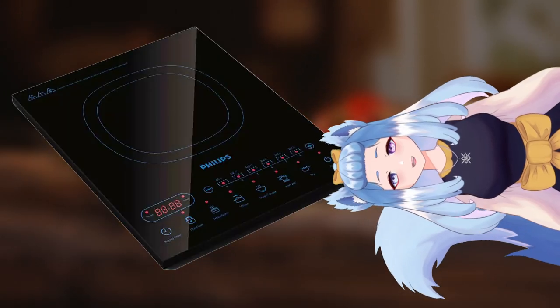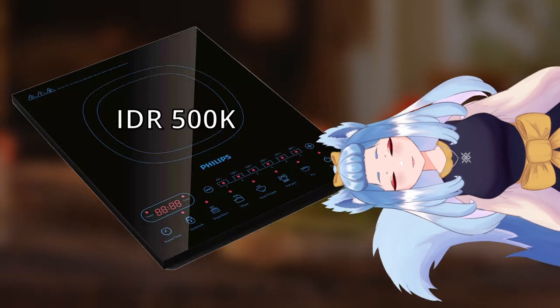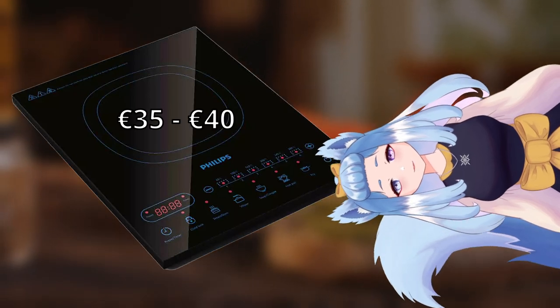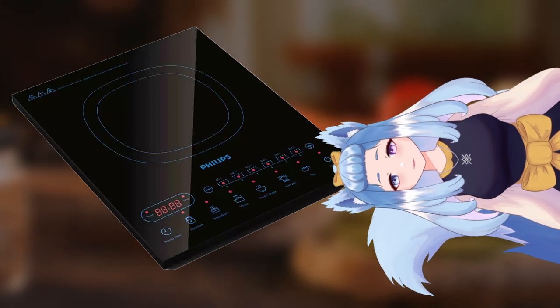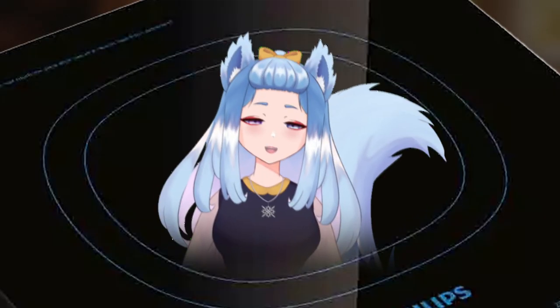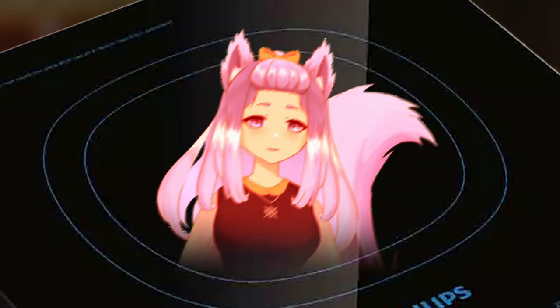And this is the latest one: induction cooker. This one is sold for 500,000, or about 35 to 40 euros. This one is the safest of them all, because there is no element to heat up. There is only high-frequency AC current that makes the iron metals vibrate so much that it heats up.